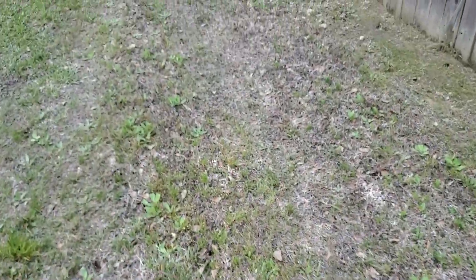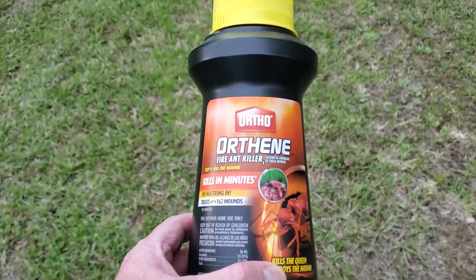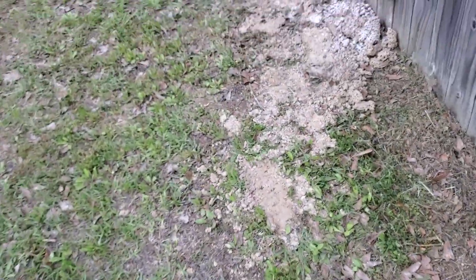Evening everybody. I'm going to do a little short video. I've been using this Ortho ant killer, kind of a powdery — it's like baby powder. I've been using it on my ant piles.